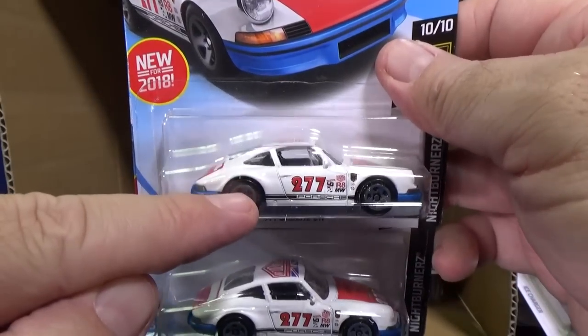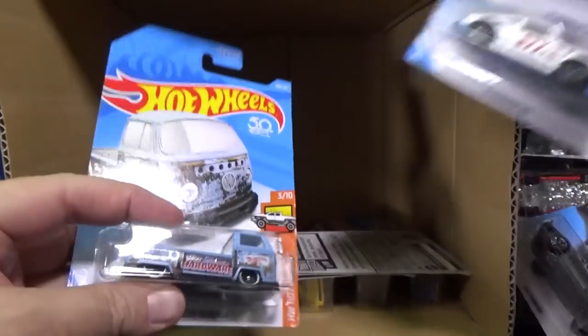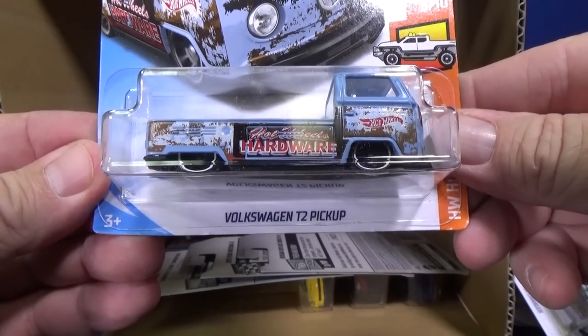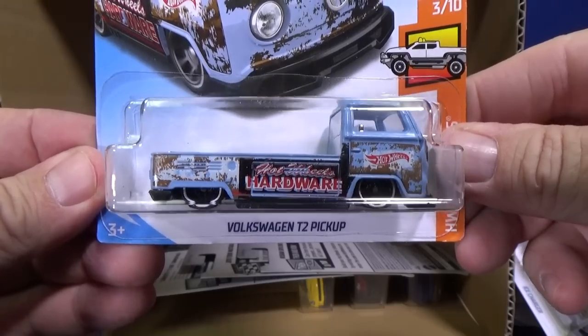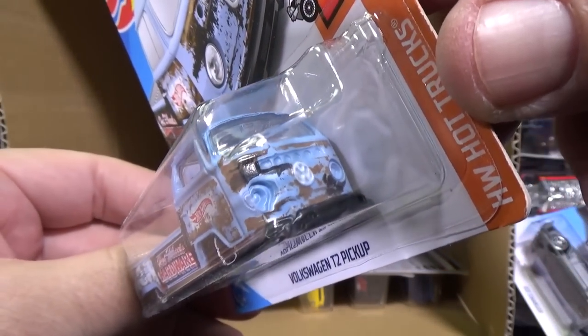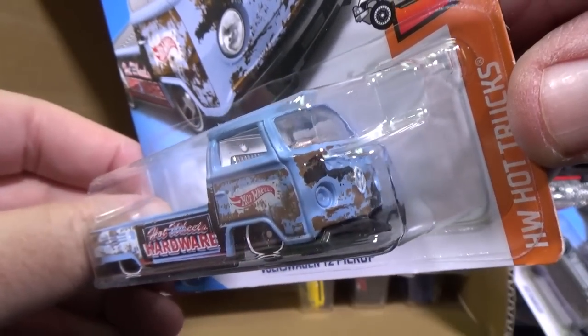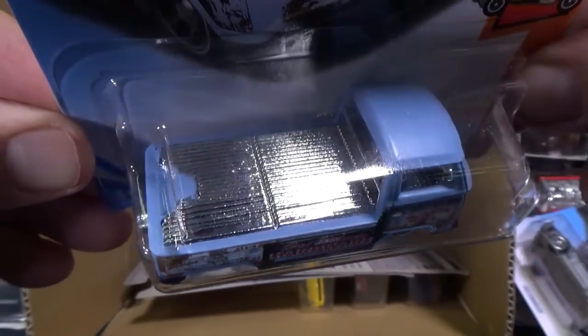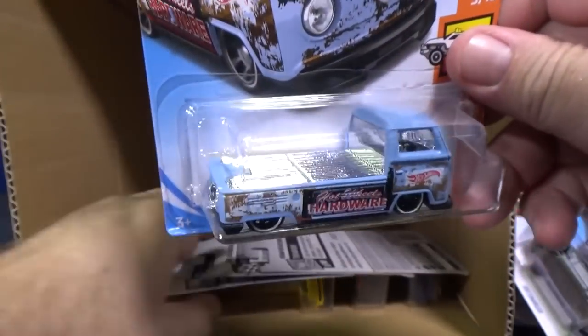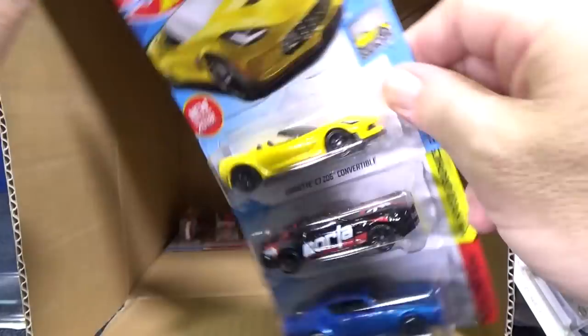Volkswagen T2 pickup — this one was showing in multipacks, so now you can just get it for a dollar and don't have to buy the whole multipack. Check out that bed — it's got a chrome motor in the back. Of course, it's a Volkswagen — silly goose.